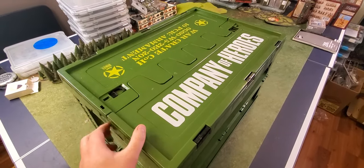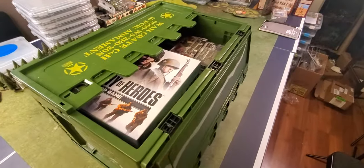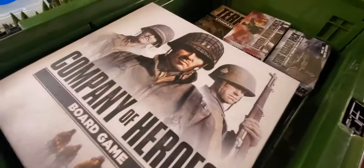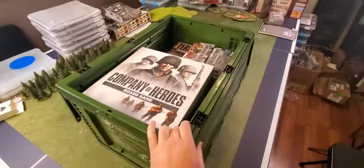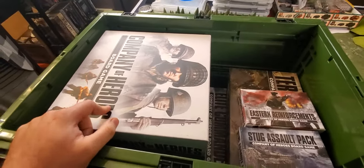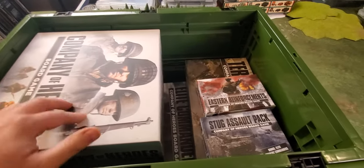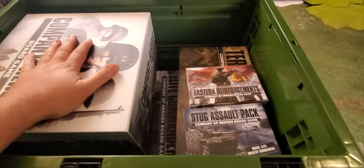Just one quick detail: the box physically opens and the flaps fold down flat on each side — pretty cool. Here's the contents. There's the core game; I believe this is the four-player version. I can't remember if the two-player game comes in a different box, but this is the four-player version. We've got all the extra little packs in here too.